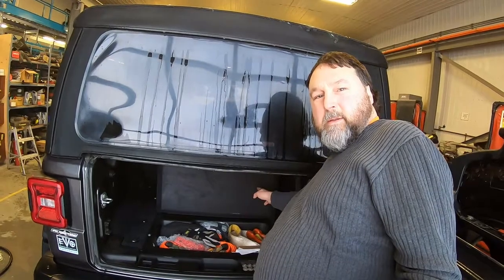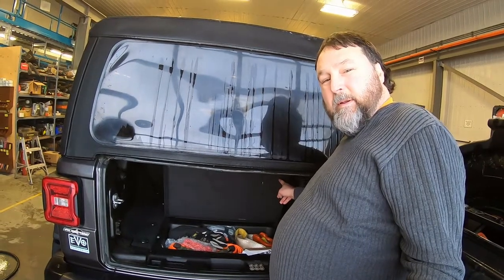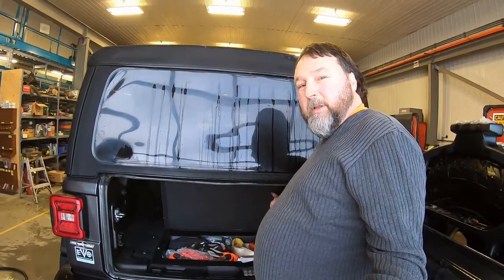After receiving my soft shackles in the mail and doing that little opening, I thought I'd go over my safety recovery equipment. We're going to look in the back of my Jeep — I've got everything tucked in the lower toolbox compartment and it all tidies away in there really well. These are the essentials for anyone doing off-roading who needs to do some self-recovery or rescuing out on the trail.